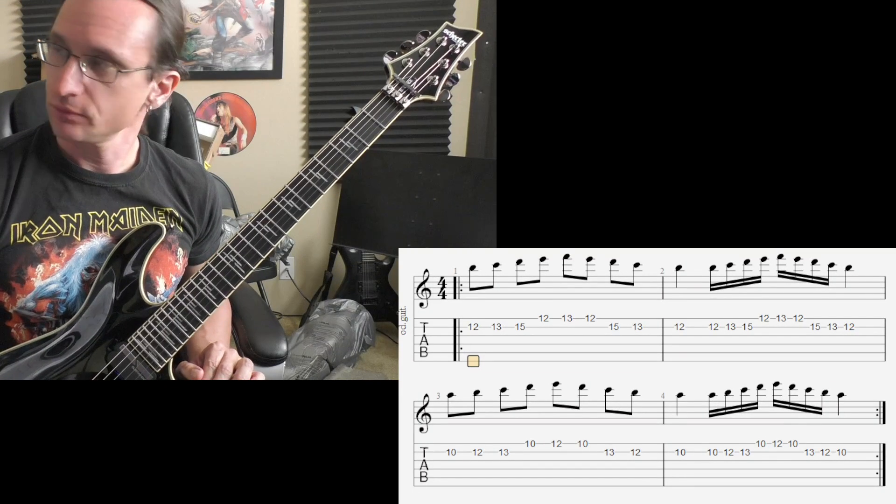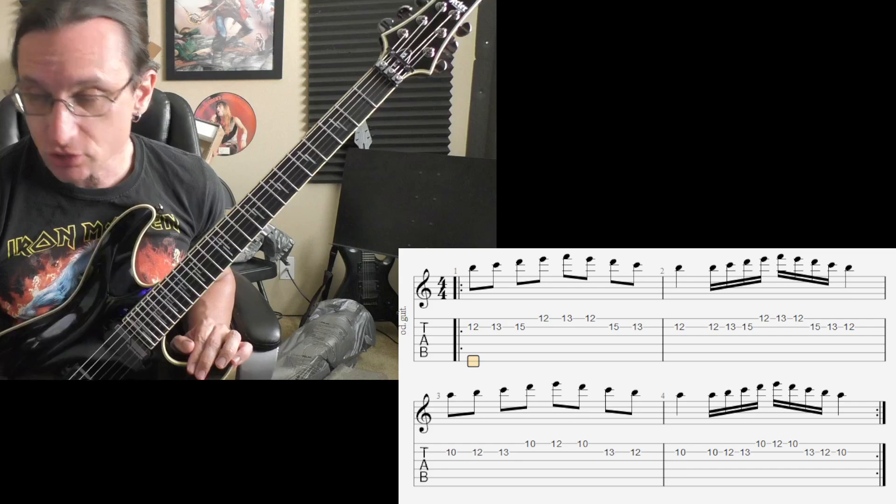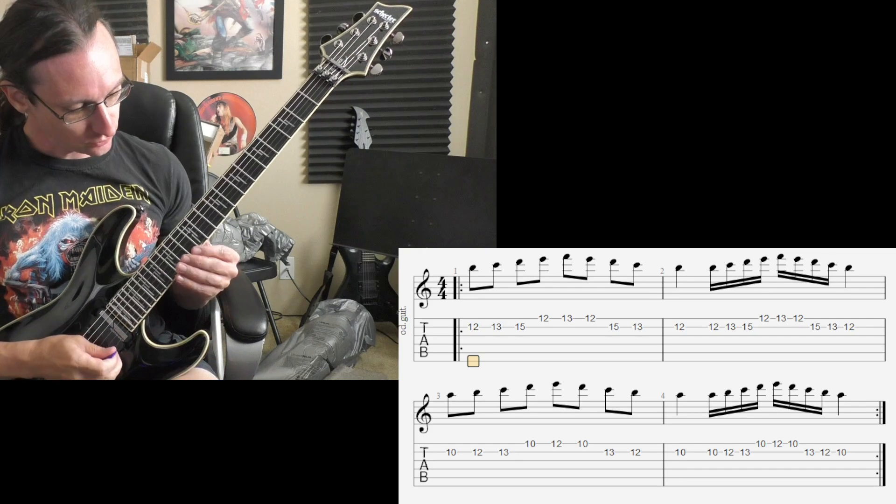All right, here we go with number one. 60 beats per minute. One, two, three, four.